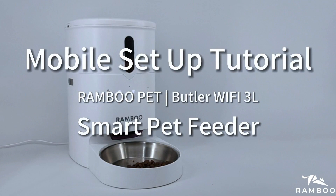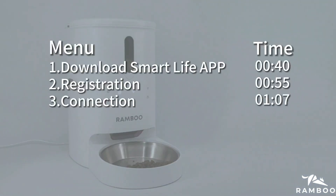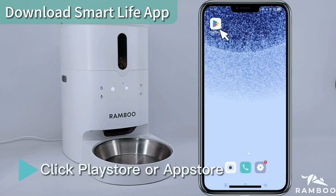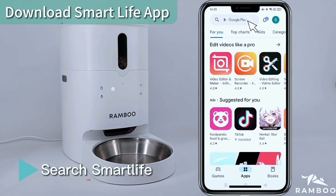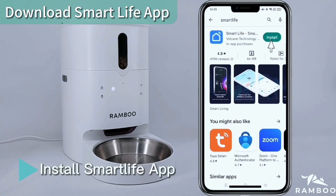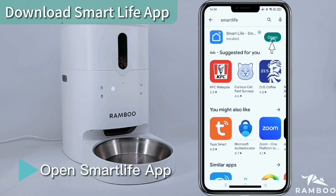Mobile Setup Tutorial. Click the Play Store or App Store and search for Smart Life. Install the Smart Life app, then open it.